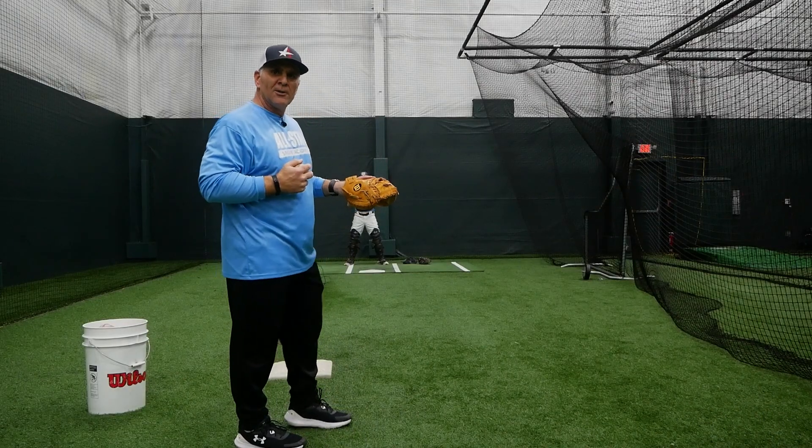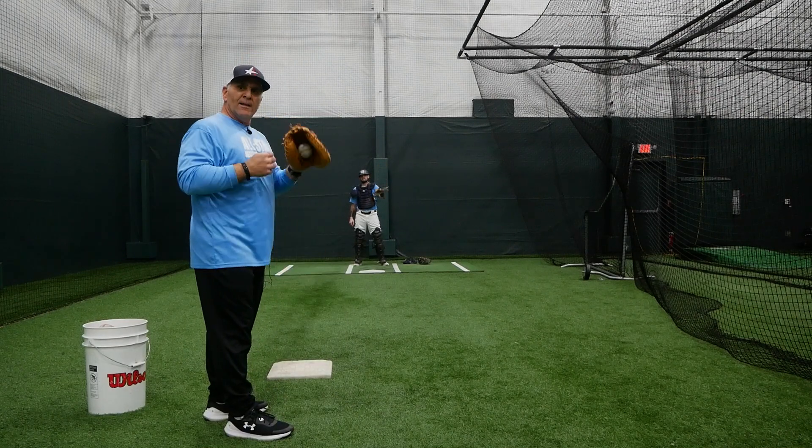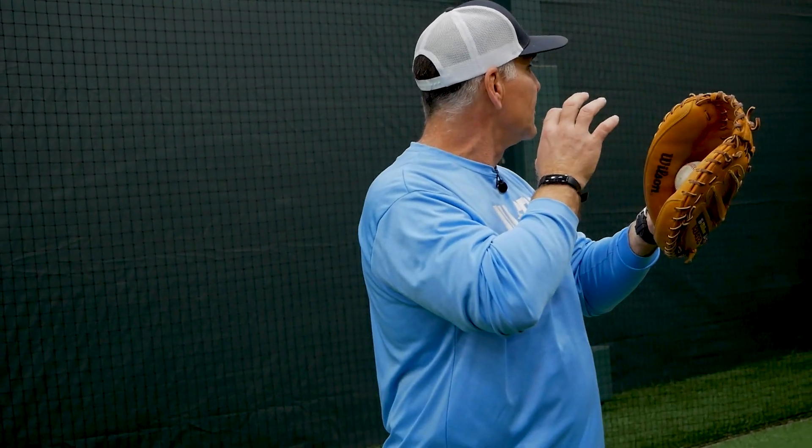The first drill we're going to do in our throwing progression is a transfer drill. Hold your glove up — the tiny glove. This makes precision on your transfer. The smaller the glove, the quicker the hands, the quicker the practice of the transfer.